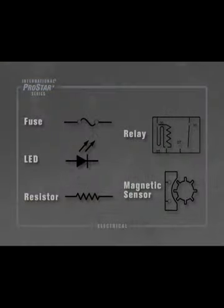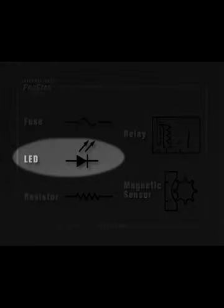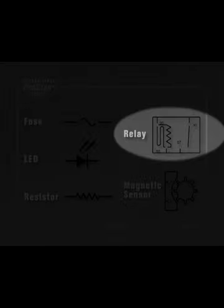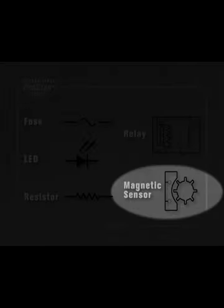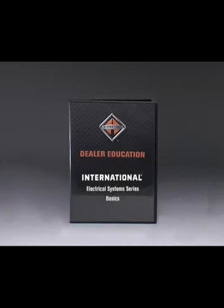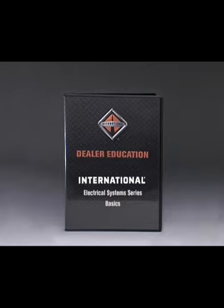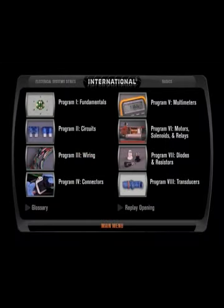Electrical symbols are also used in these diagrams. Some of these include the fuse, LED, resistor, relay, and magnetic sensor. For more information on the alphanumeric wiring system used by International, refer to the wiring program within the Electrical System Series Basics DVD.